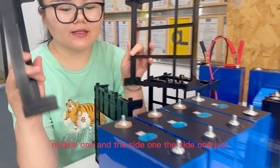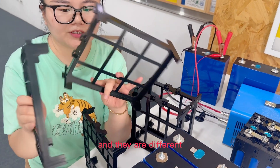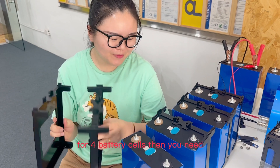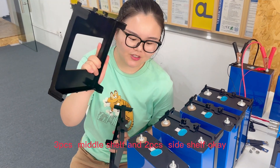There is the middle one and the side one. The side one goes on each side, and the middle one goes between the battery cells — they are different. So for 4 battery cells, you need 3 of the middle shelf and 2 of the side shelf.